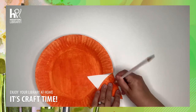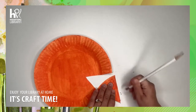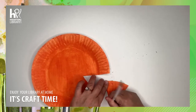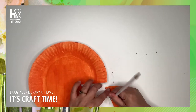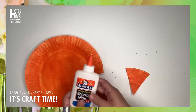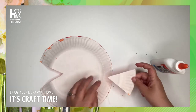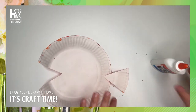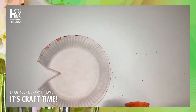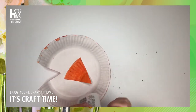And you can just erase your pencil mark. Then you're going to grab your glue, you're going to flip this over, and you are going to glue the tail, just like this.